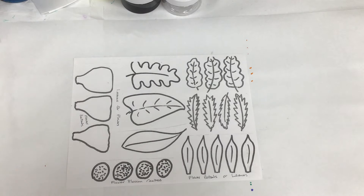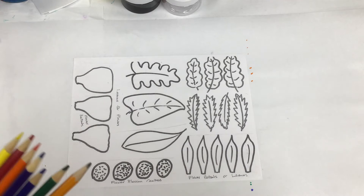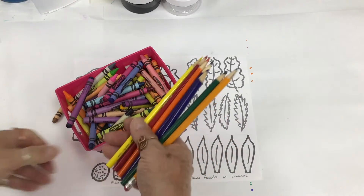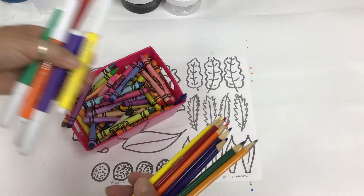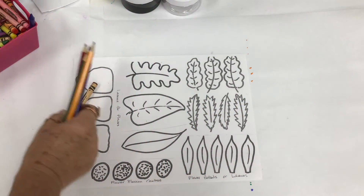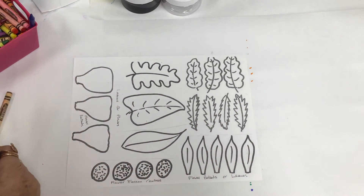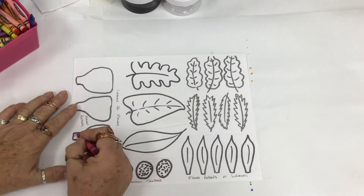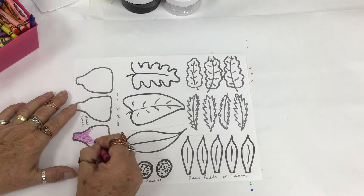Then we're going to use this sheet, which is available on our website for printing. You're going to have your colored pencils — you can also use marker or crayon, it's really whatever your preference is — and we're going to color those in whatever color you'd like. There are leaves, flower petals, and the little centerpieces for flowers. You can color this whatever color you want; be very creative with it.